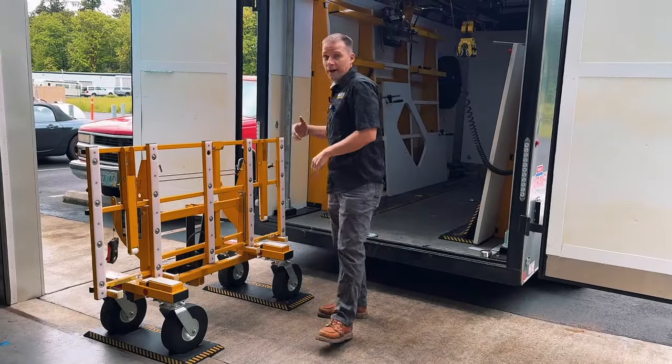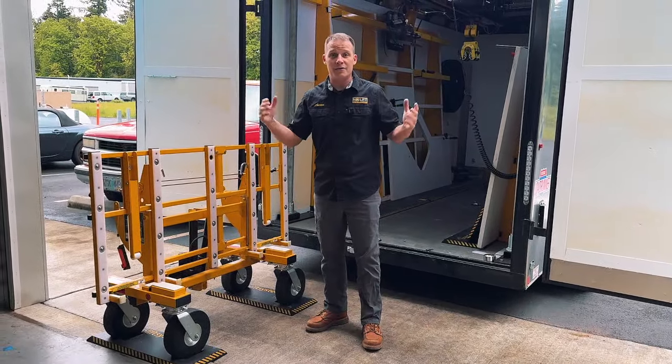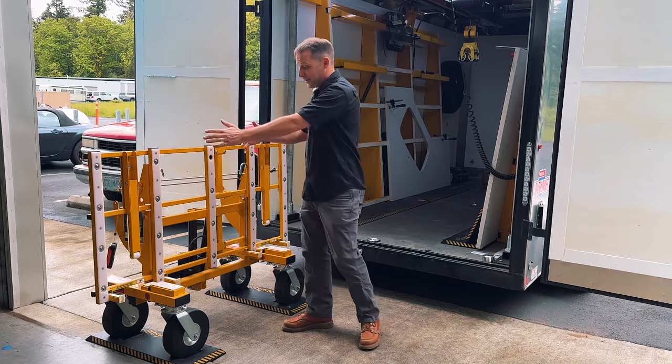It doesn't matter if you're using a crane, a box truck, or a pickup truck — your cart stays put while you load the countertops.